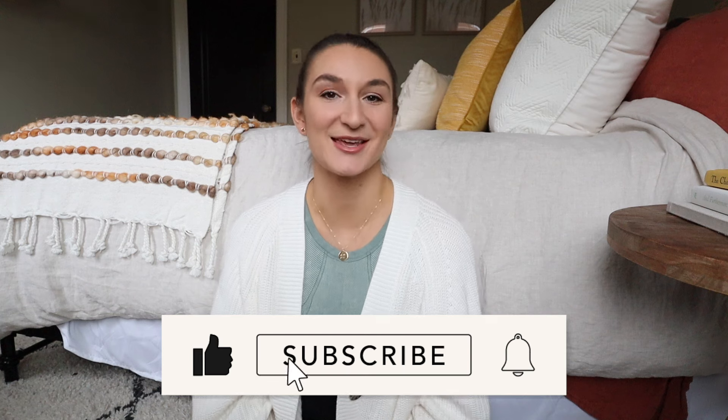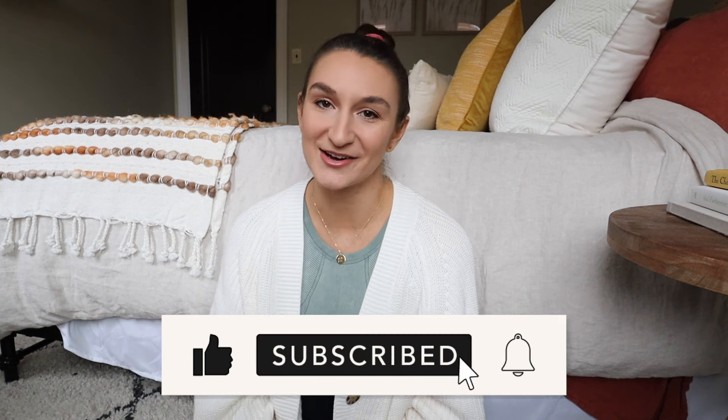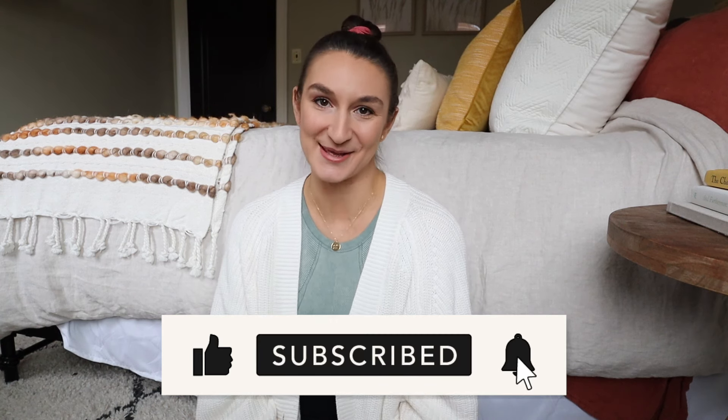Before we dive right in, if you guys are new, make sure to hit the subscribe button because we upload lifestyle content every single Monday, Wednesday, and Sunday. Give this video a big thumbs up because it helps me out a ton, and all my socials are linked down below.